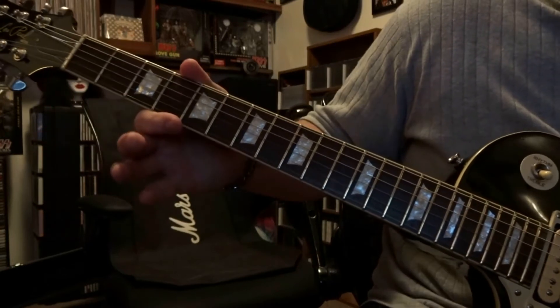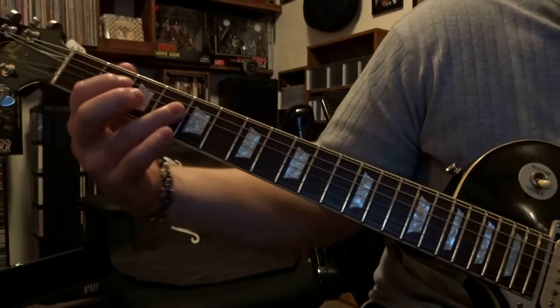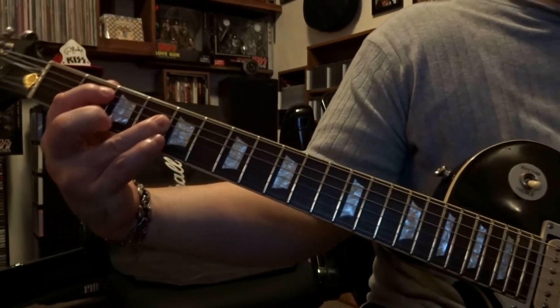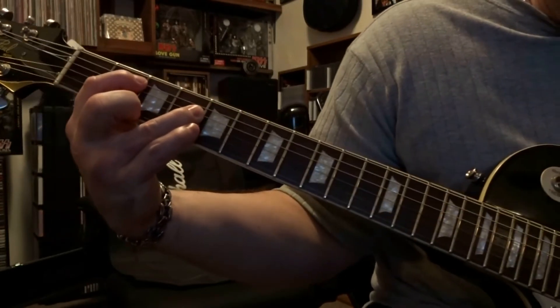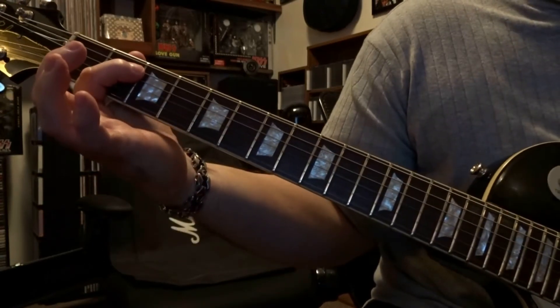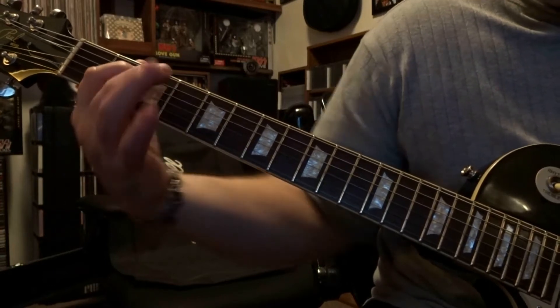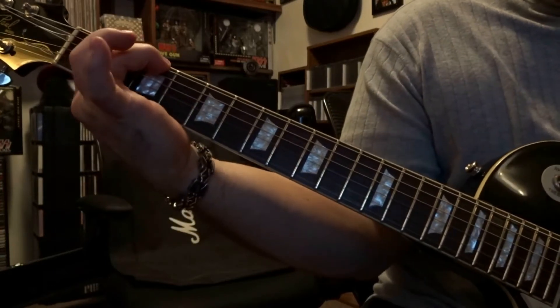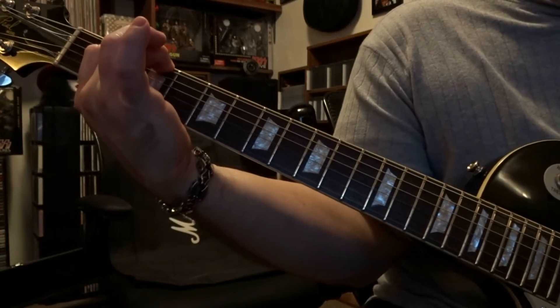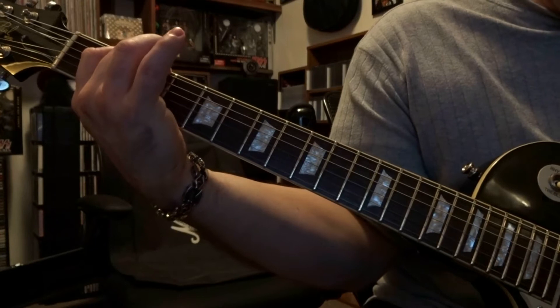We're going to start off here second and fourth fret. Fret the fifth string second fret, fourth string fourth fret. We're going to strum that fifth and fourth string one time. Keeping that fifth string fretted on the second fret, we're coming over to the third fret and fretting the sixth string along with that fretted fifth string, and strumming through six and five once.